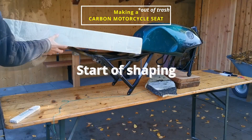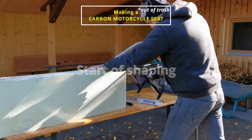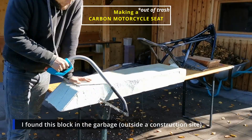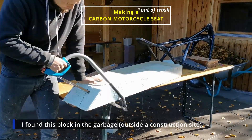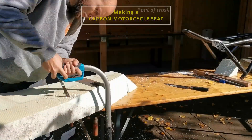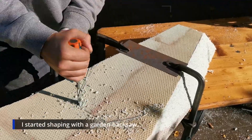Start of shaping. You see this big white block — this is called styrodur and it's used to insulate houses. It has nothing at all to do with a motorbike or shaping a seat, but this is what I found in a trash container. I really believe I can make a great seat out of this.